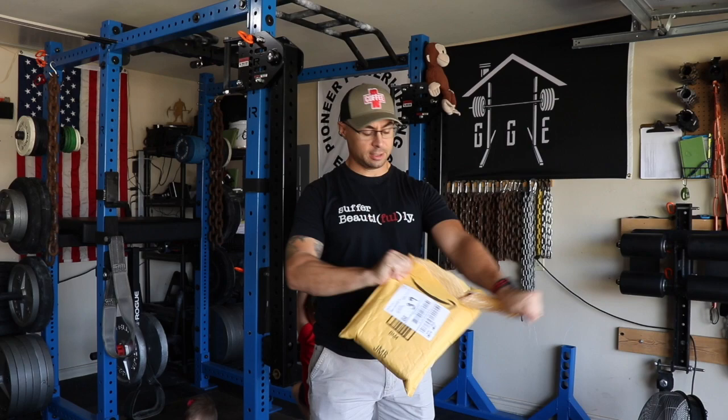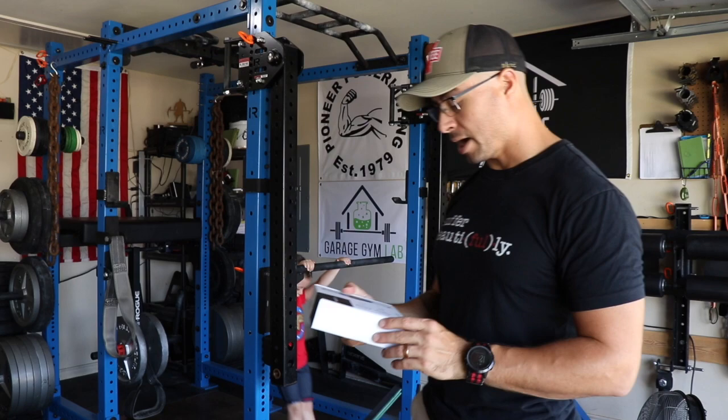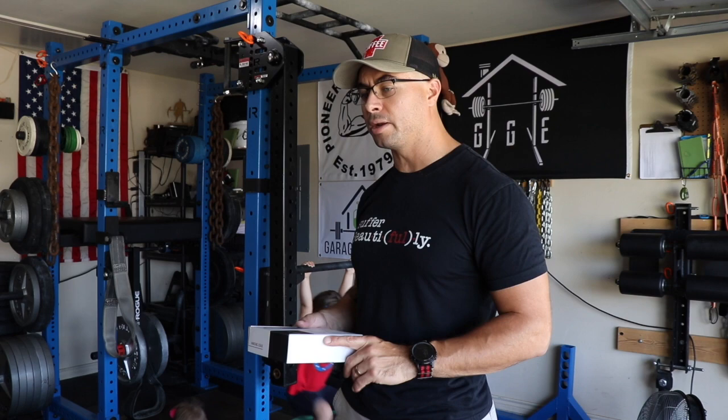All right, it came in — a hanging scale. I got this because I wanted to be able to weigh some of my strongman implements, such as sandbags to see how well they're loaded, as well as the Atlas stones.